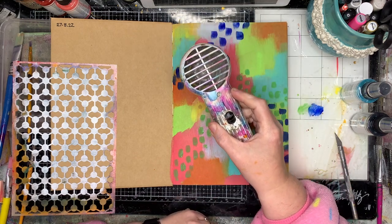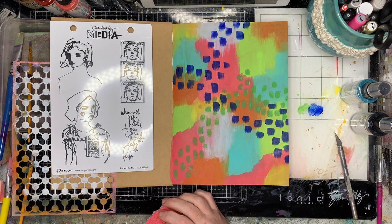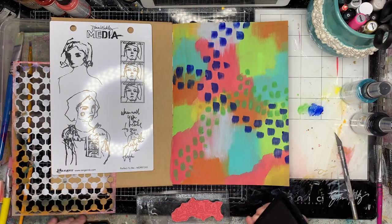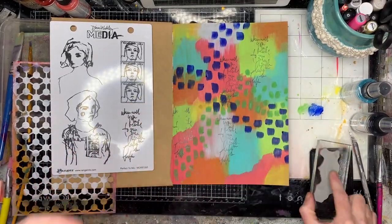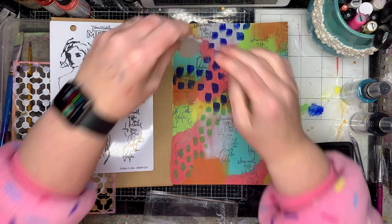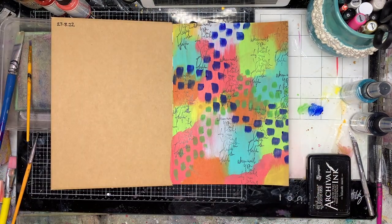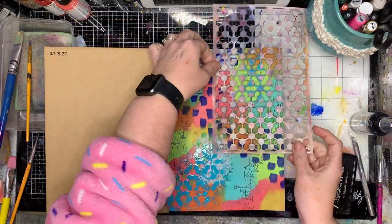I'm using similar colours to the background but just a different shade, so I've got a brighter blue and a darker green so it stands out a little bit. Next I'm going in with a stamp — this is a text stamp from the new Dina Wakeley set called Perfect to Me. I'm a sucker for text, so that's why I grabbed that one. I'm just adding a little bit of black to the page through stamping because it gives me a bit of control.